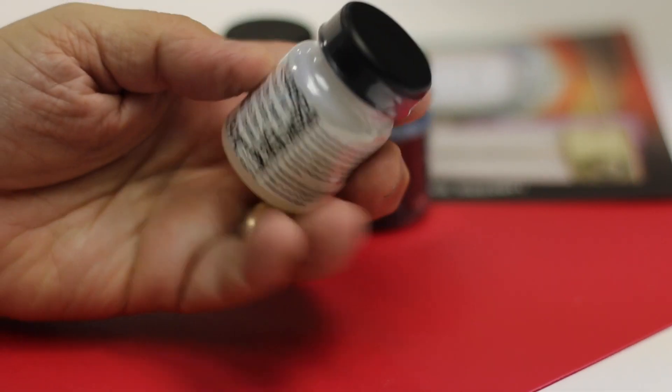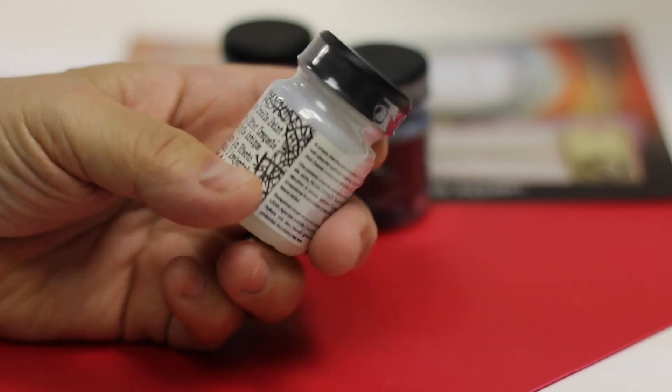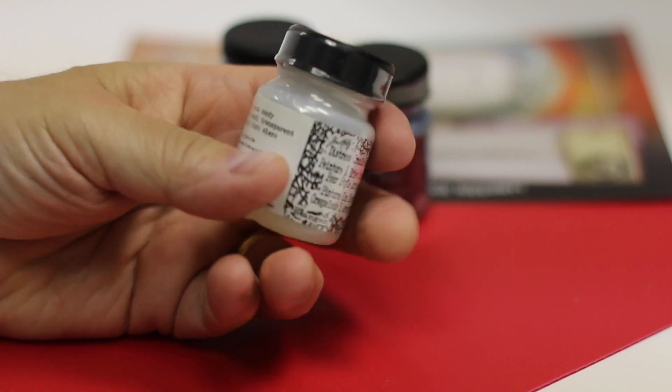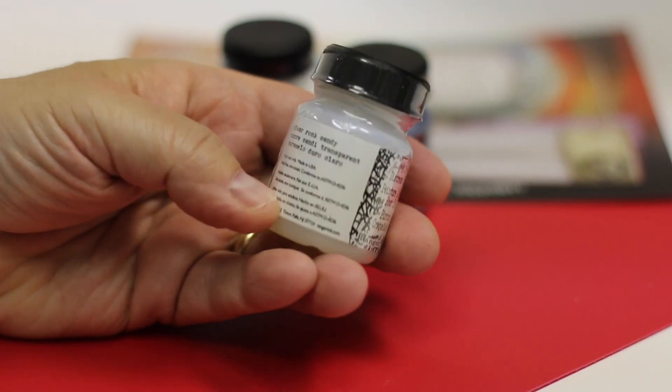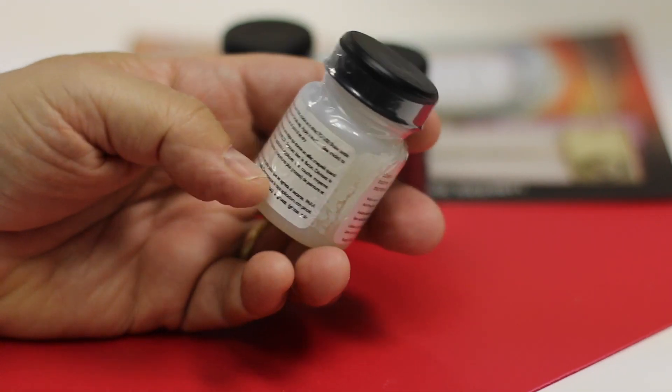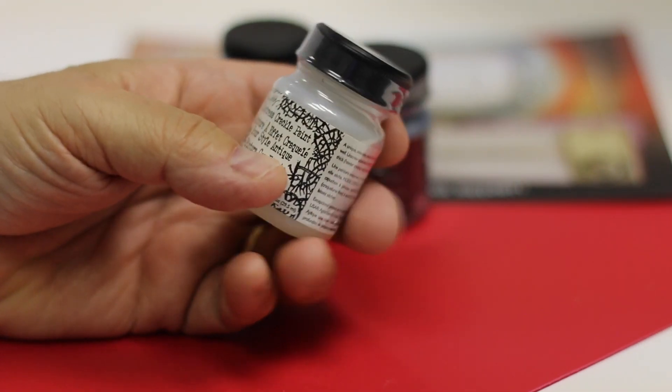Hey everybody, we had to switch cameras here because I wanted to show you in better detail. So this is the clear rock candy, and it's a product that we put to great use.